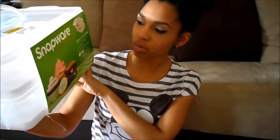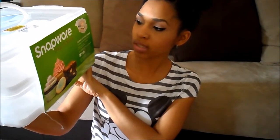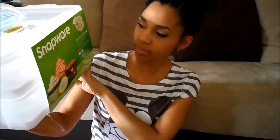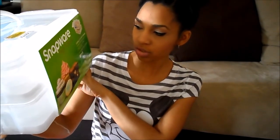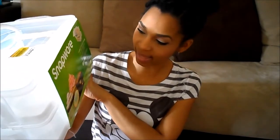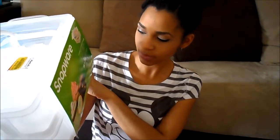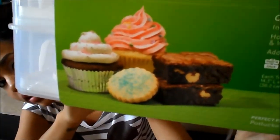It includes two reversible inserts that hold cupcakes, cookies, and quarter-sheet cakes. You can add additional trays if needed. It is BPA-free with a sturdy handle. Each tray measures 14.3 inches long, 10.5 inches wide, and 3.8 inches high. This is what the label looks like.